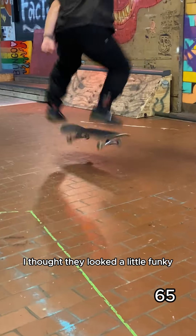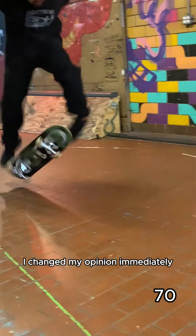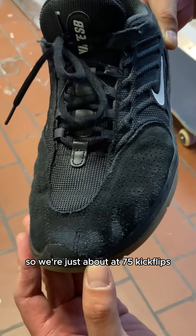When I first saw these shoes, I thought they looked a little funky, but once I tried them on and saw them on my feet, I changed my opinion immediately. I actually really like how these shoes look now. So we're just about at 75 kickflips.